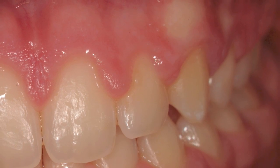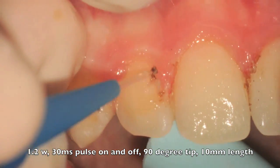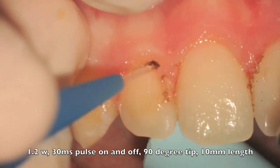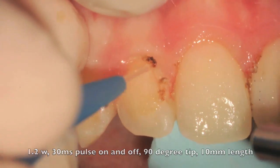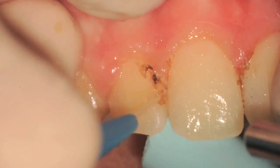The tissue is one week post-op. You can see here the straight tip that's been initiated being used at 1.2 watts in a pulsed mode, 30 microseconds pulse duration and 30 microseconds pulse interval.